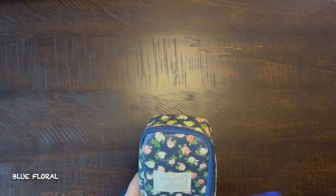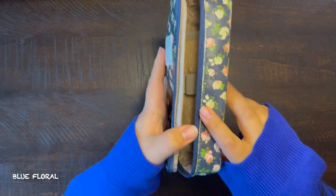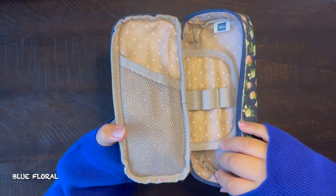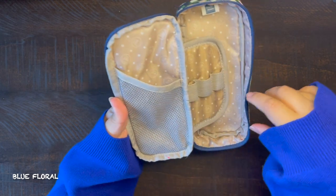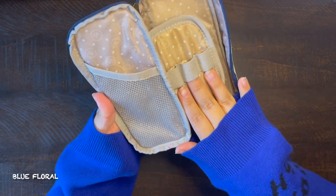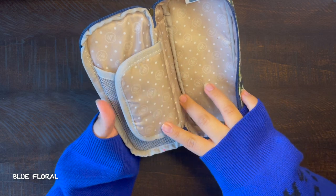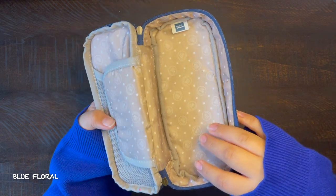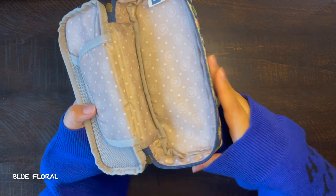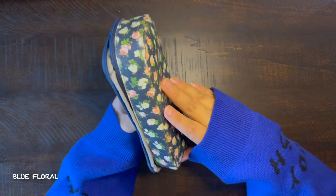When you open it up, it has what I call a net on the left side, three pen slots, and a space to put in more stationery. This is relatively small compared to what I have now, but it worked when I used it. I did want a bigger one, so I did have to purchase a new one, which is this Angle pencil case.